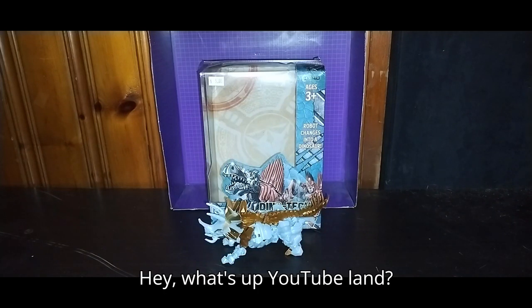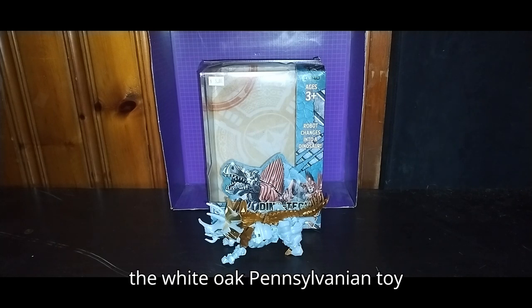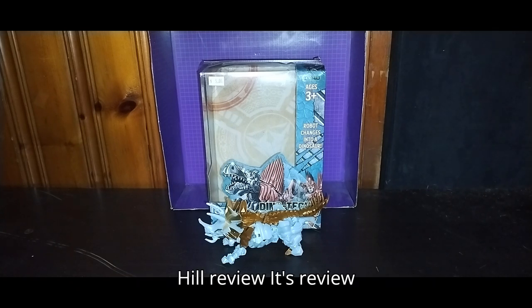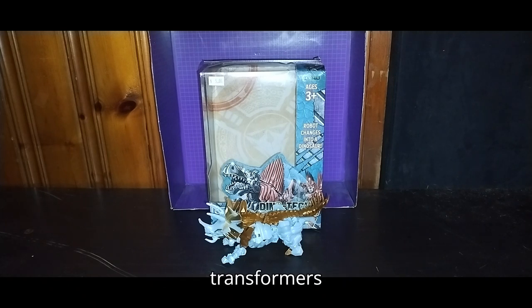Hey, what's up, YouTube-land? It's your boy, Eddie Hill, the White Oak, Pennsylvania Toy Collector, and it's time for another Eddie Hill review. It's review time, people, and today we'll be reviewing the Transformers Dinobots Snarl.